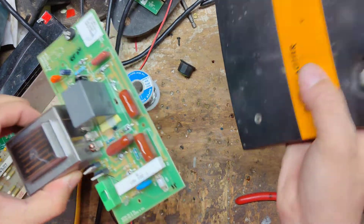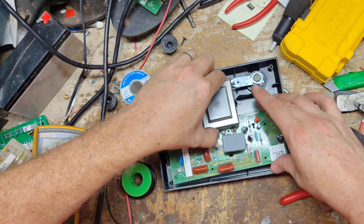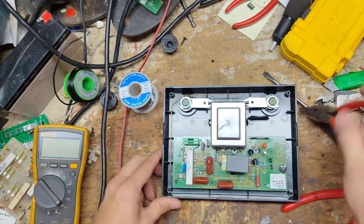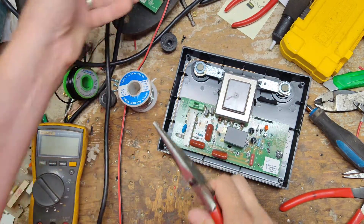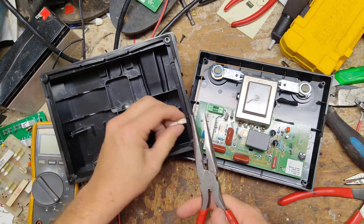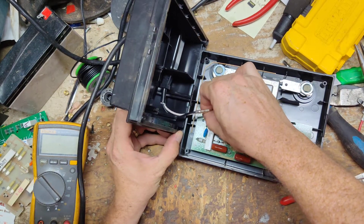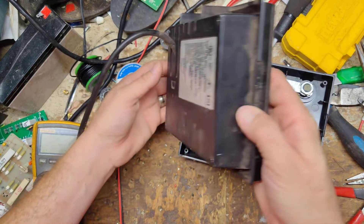So now if the transformer is good, we should be good to go. Let's put this board back in there. Take these tabs and screw them up — squeeze these down a little bit so they're nice and snug. Put these on. About right, yeah.